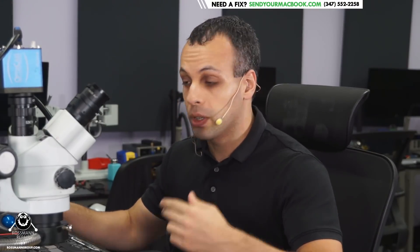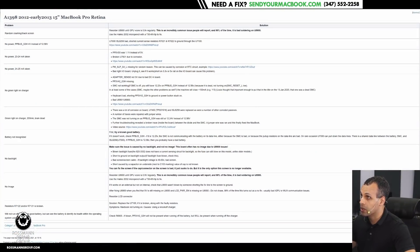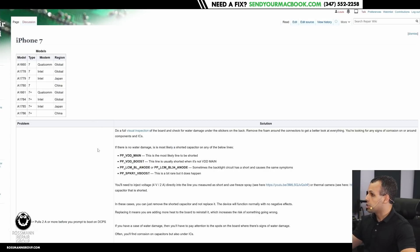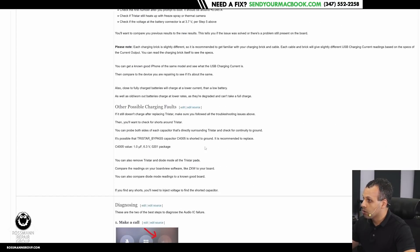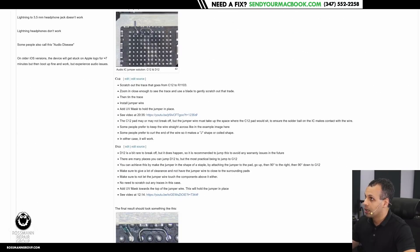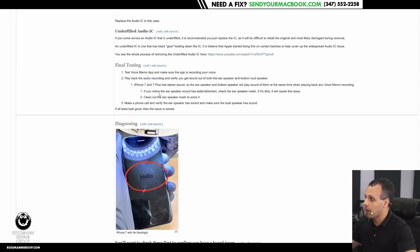One of the projects for Repair Preservation Group was to make available as much info as humanly possible on how to fix things, the same way that I have on this channel. I've posted a lot on how to fix MacBook motherboards to this particular wiki. You can find on repair.wiki all sorts of guides on how to figure out and repair common failures. Look at what Jesse Cruz has posted for the iPhone 7 — look at the degree of troubleshooting information. You have the symptom on the left and the possible issue and repair on the right.